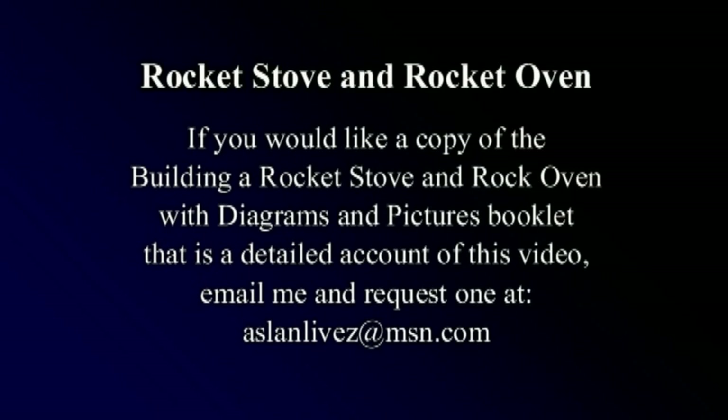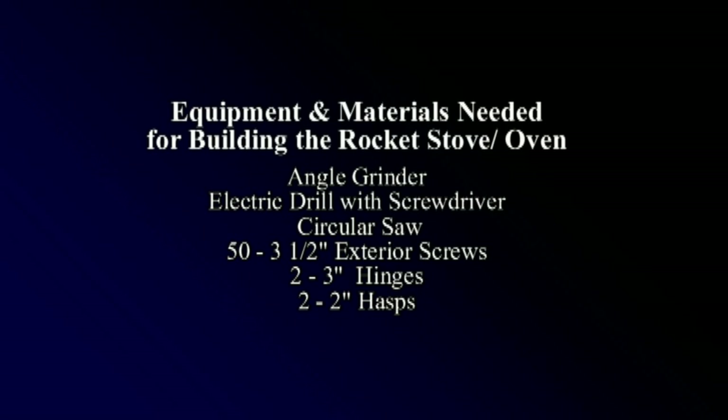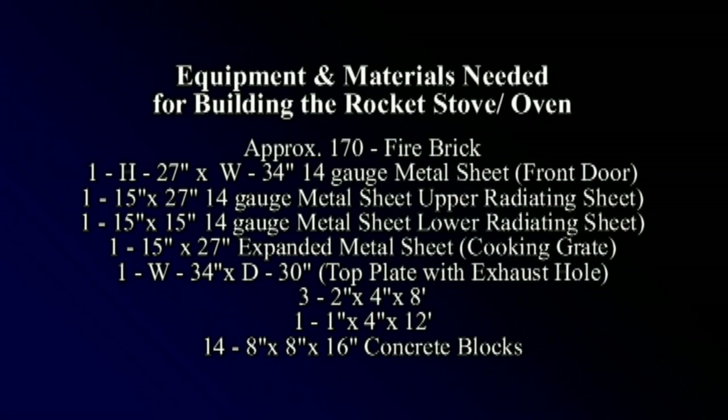A copy of the 'Building a Rocket Stove and Rocket Oven' booklet can be obtained by emailing me at the address listed. The booklet is a more detailed account of building the stove and oven and includes many other pictures and diagrams. The building supplies used in this build include 2x4s, 1x4s, 3½-inch screws, a 14-gauge metal plate, expanded metal, 3-inch hinges, hasps, concrete blocks, and fire bricks.